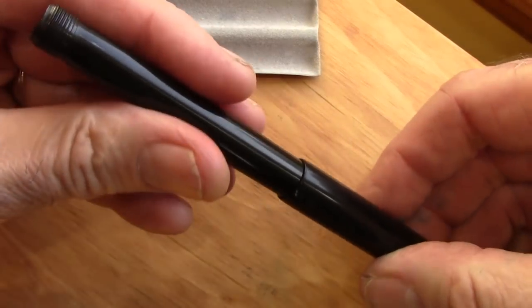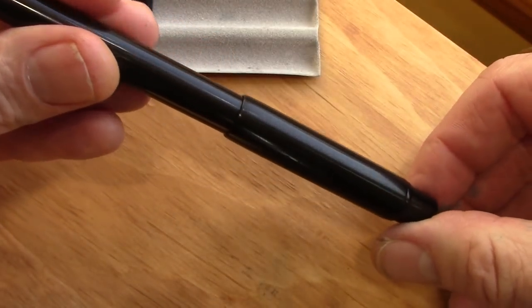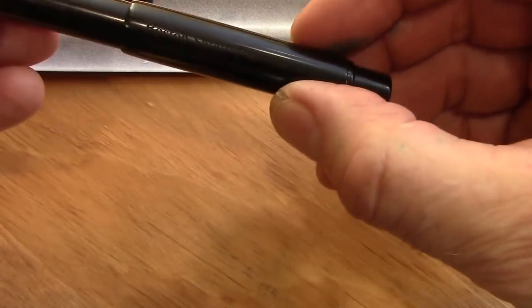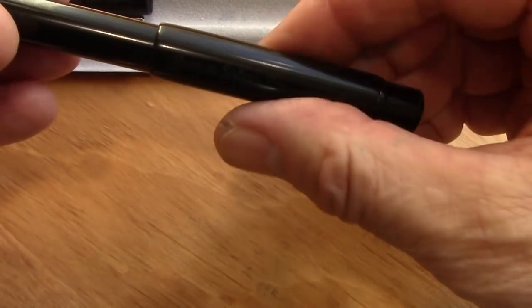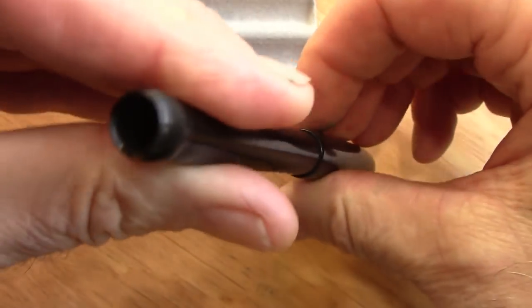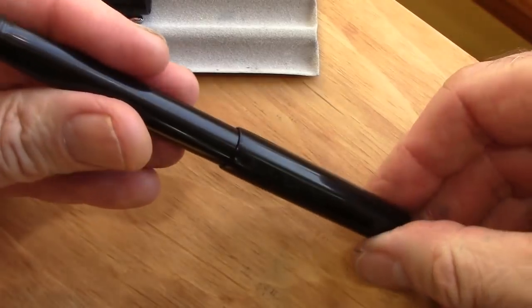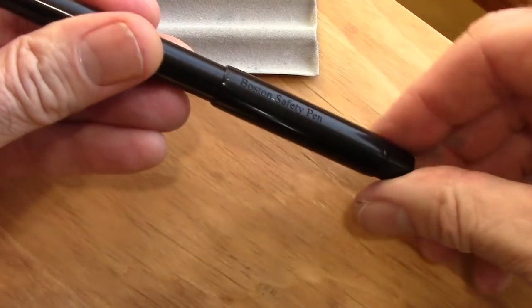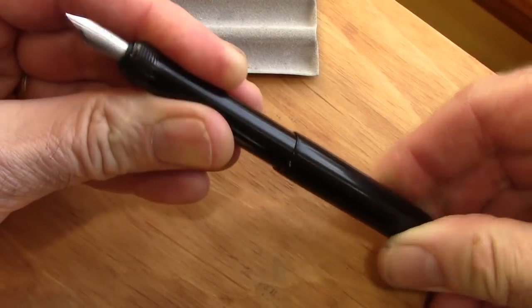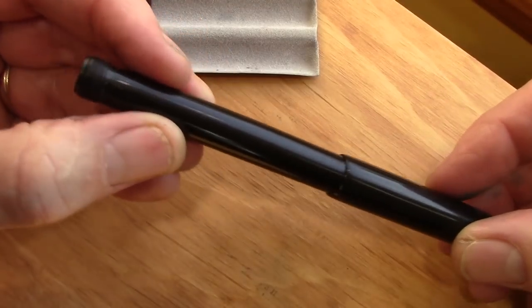When I first got this pen I had trouble getting the nib to come out — I thought I was doing something wrong. After watching a few instructional videos, the key thing is: this sleeve here unscrews from the back cap. If you just turn it, nothing happens. The trick is you have to hold the bottom cap and turn it a little bit — turn and push — and it comes out. It pulls in and out and is a little sticky, which is what you want because of the seals in there.